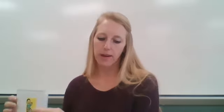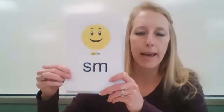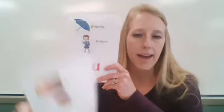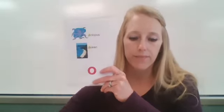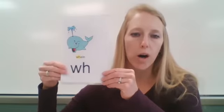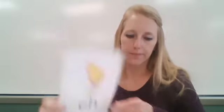We have some blends, some vowels, and some digraphs today. Say the letters and their sounds. SL, SM, SP, SC, SN, SK, SW. Vowels: E — eh/ee, A — eh/a, U — uh/u, O — ah/oh. Digraphs: I, PH, WH, SH, TH, CH.